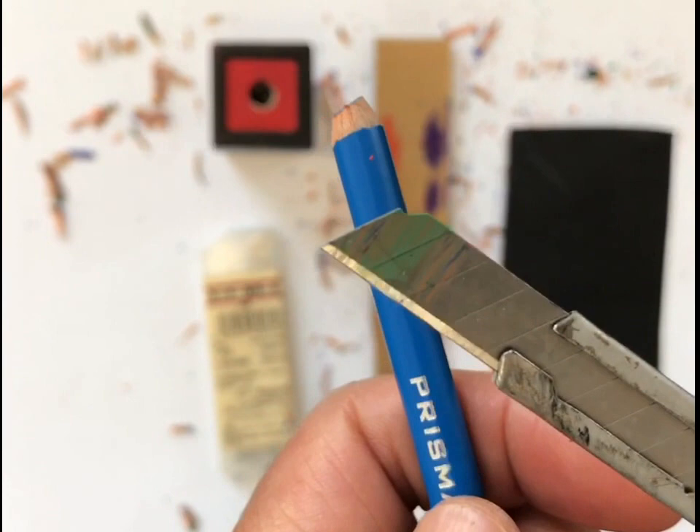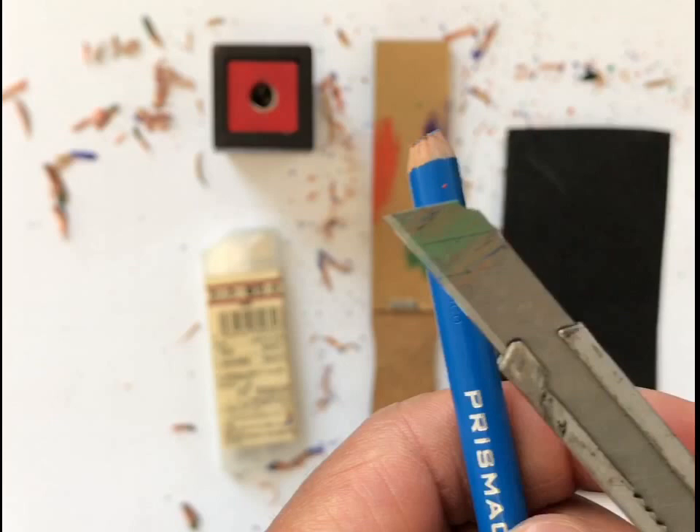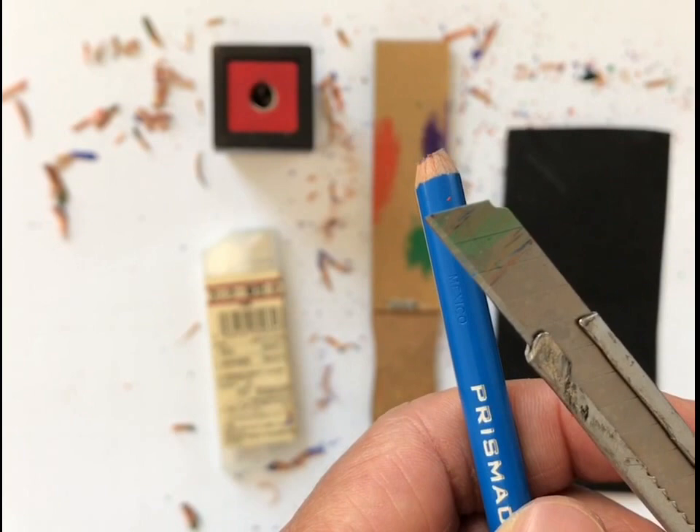I wanted to show you how I learned this — believe it or not, it was from my dad. He taught my brother, sister, and I when we were really, really young. I remember being about four years old, but he didn't let me do it then because obviously I was too young to use a sharp knife. My dad is not an artist or a designer — he worked as a janitor for many years — but he loved to draw and paint. So he taught my brother and sister and I how to do this.